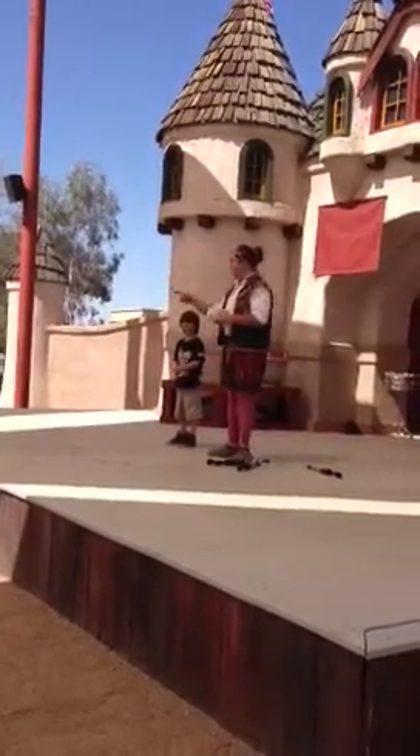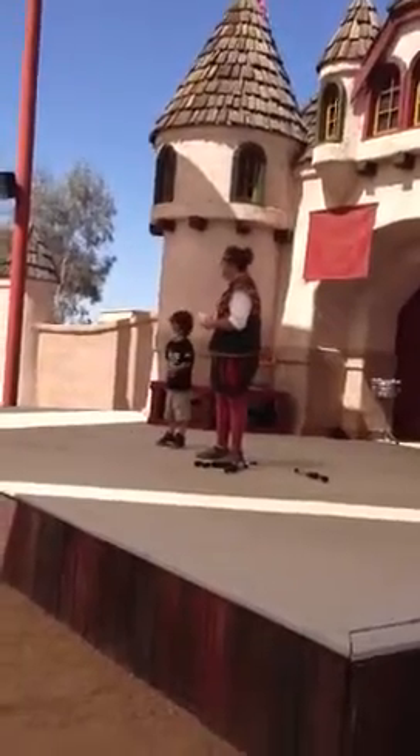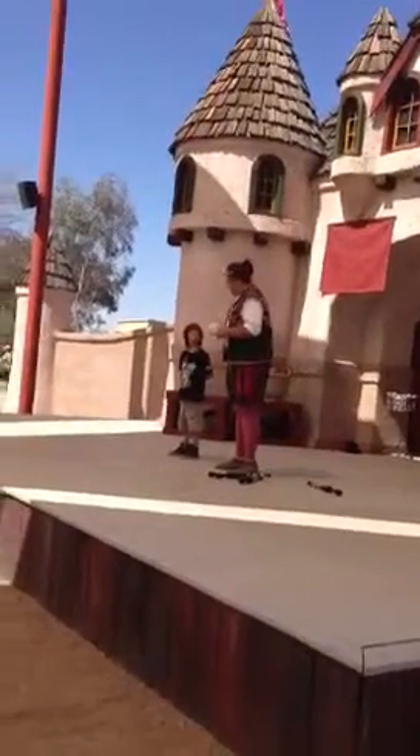You're going to bow, and when you do all these people are going to go crazy with applause. You ready for that? Then bow. Nicely done.